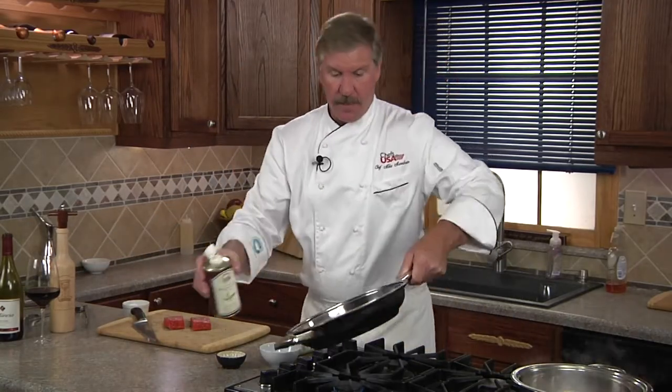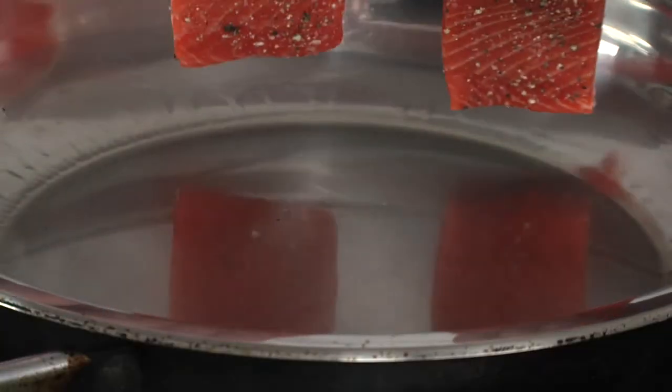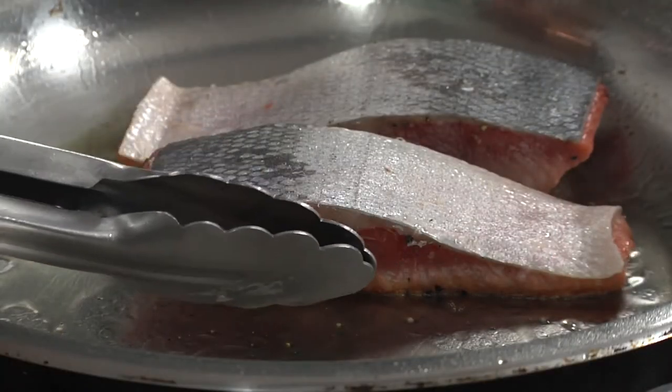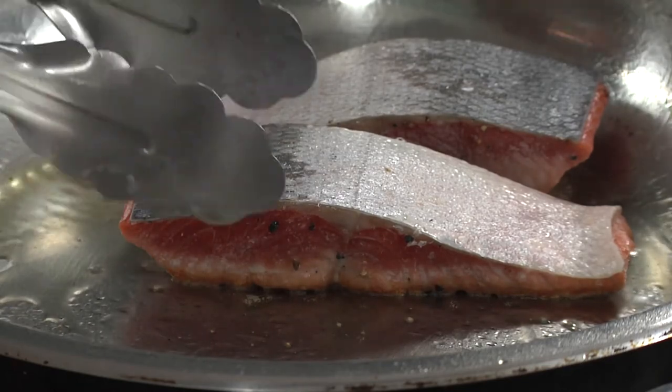Now to our preheated skillet, we're going to add some oil and swirl to coat. We'll place in the salmon fillets skin-side up. Salmon's got a built-in timer — you'll see the white line moving up as it cooks. When it gets about halfway, we'll go ahead and give it a turn.